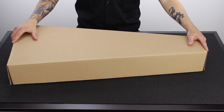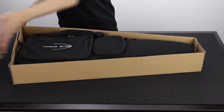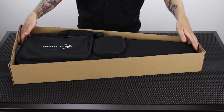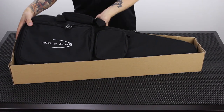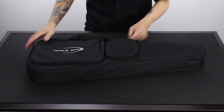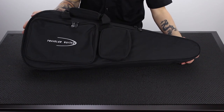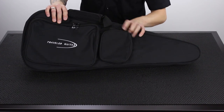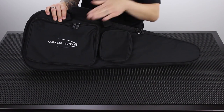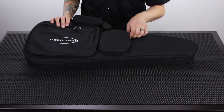Here's the Escape Concert. Depending on where you bought your guitar, you may never see this box. Here it is — a fresh brand new guitar out of the box. Here's the Escape Concert from Travel Guitar inside its gig bag. You've got an embroidered Travel Guitar logo, and you've got two accessory pouches on this gig bag. Let's open them up.